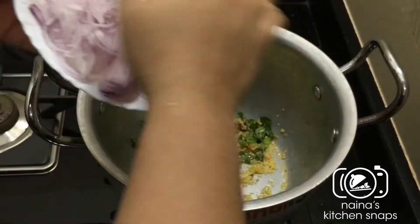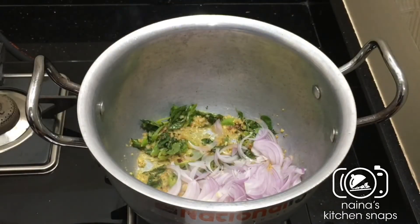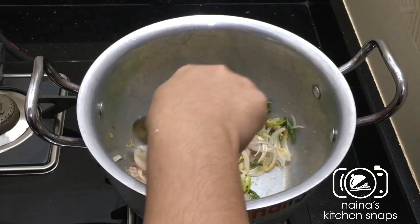When we put the egg in, we will put the egg in soft.